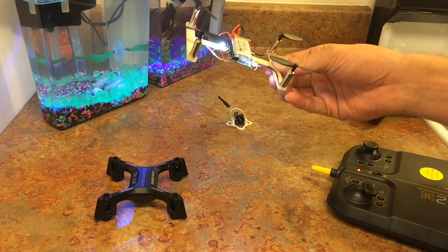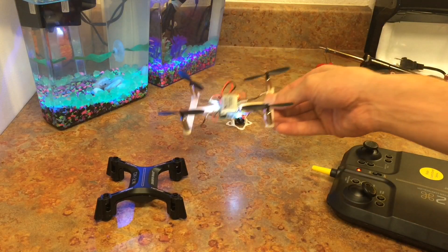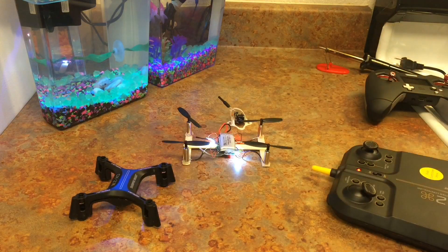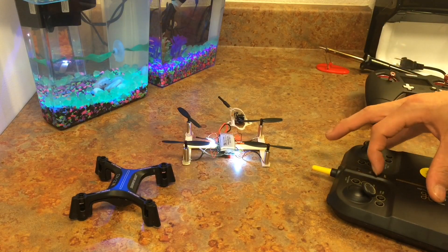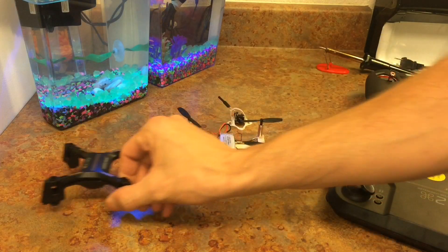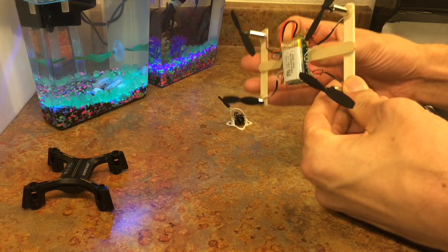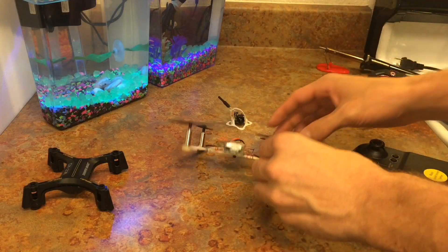This thing actually weighs 34.4 grams versus the original setup at 41.8 grams. I just wanted to add that in real quick because the main concept was to get it lighter, and I got it lighter. So on that note, we'll get into this little flight. Let's do it.